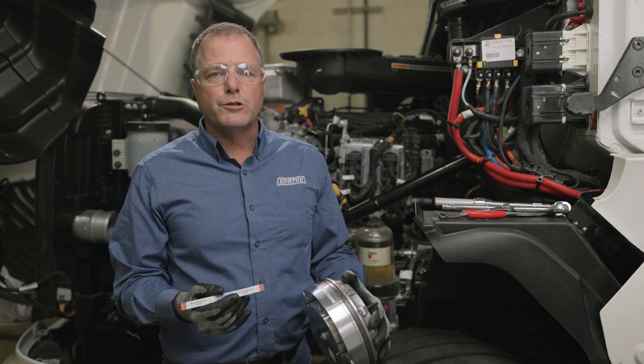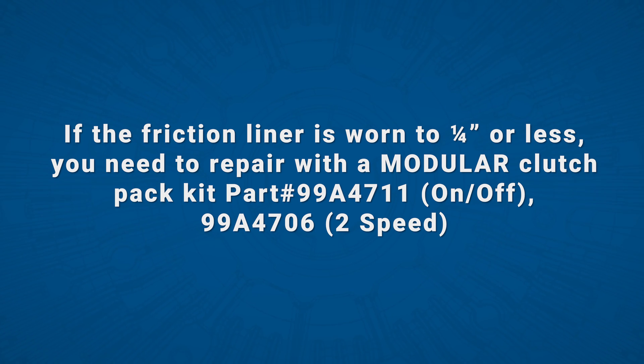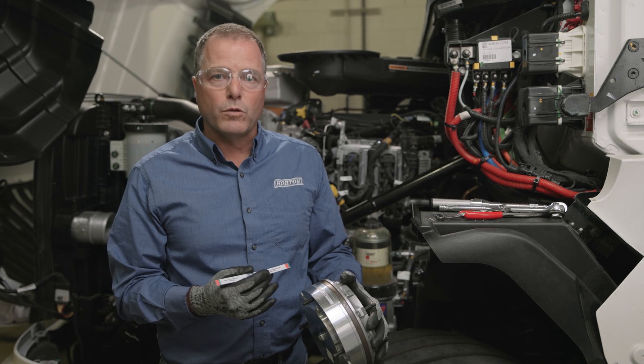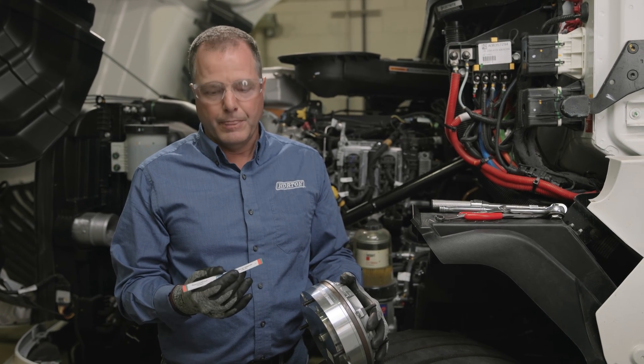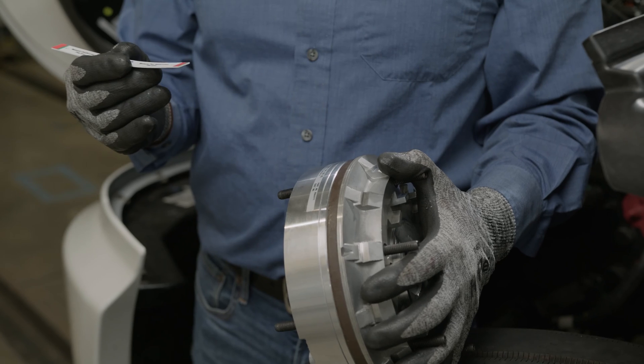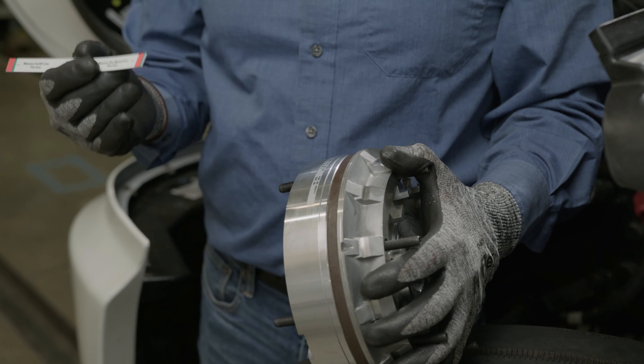Now that we have the clutch pack out, it's a good time to double check the friction liner to determine if it's time to replace the whole clutch pack assembly rather than just putting in an air cartridge and a face seal. Horton has liner gauges that you can use — it's a go-no-go gauge, used for either our two-speed or on-off fan drives.